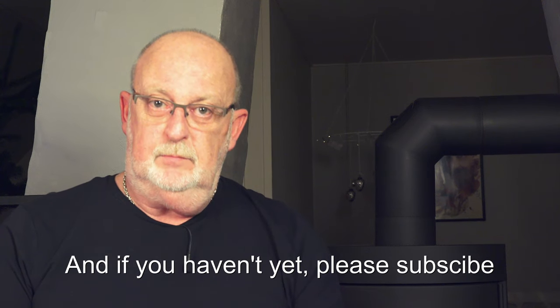Thank you for watching. And if you haven't yet, please subscribe. Otherwise, stay healthy and happy smoking.